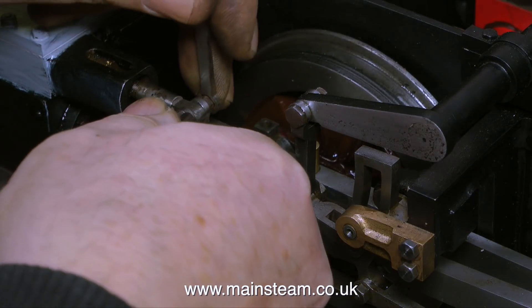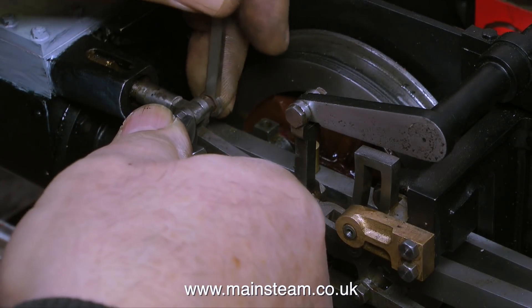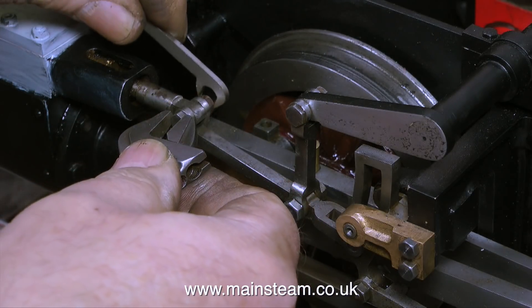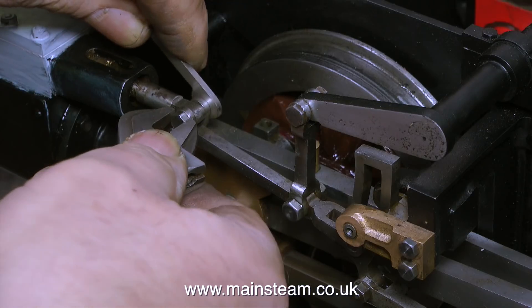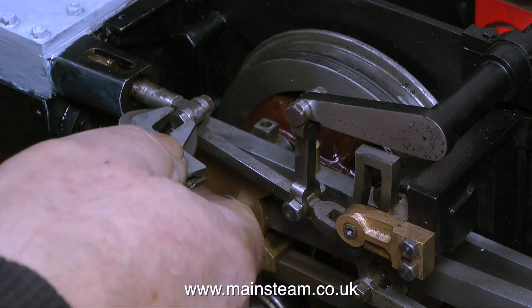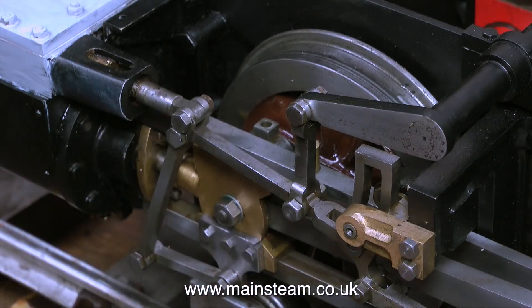That's about it for this episode. I'm going to let the etching primer dry thoroughly before I give it the top coat of satin black. The Walschaerts valve gear is perfectly adjusted on this side anyway, and I think it's okay on the other side too. Thanks for watching and I hope you found it useful.